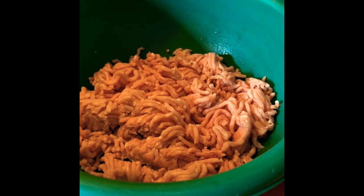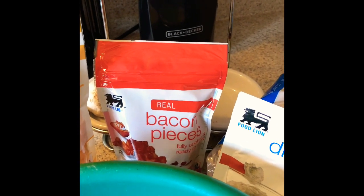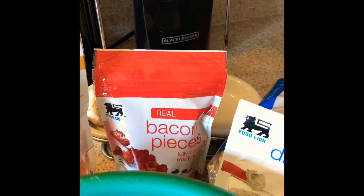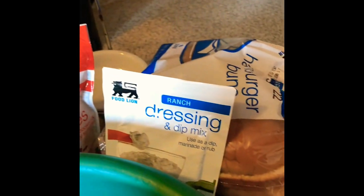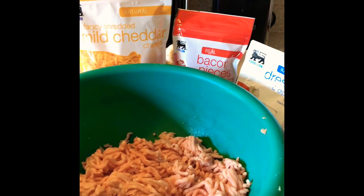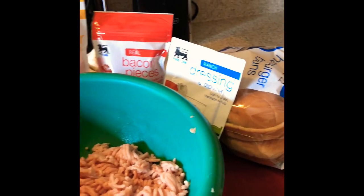All you need for my crack chicken burgers is ground chicken, cheddar cheese, and bacon pieces. Now be sure it's the real bacon — don't get the hard kind, actually make it real bacon. Some ranch dressing and some buns. Of course I'm gonna put some more toppings on there, but this is real easy. And shoutout to Foodline for always being affordable.